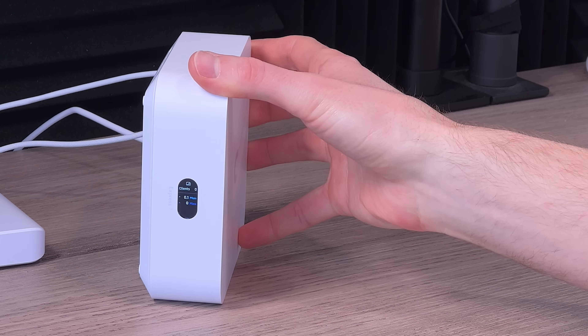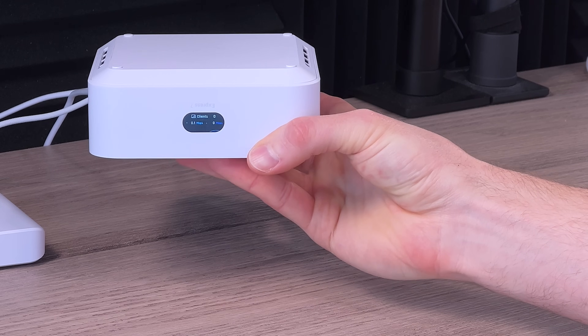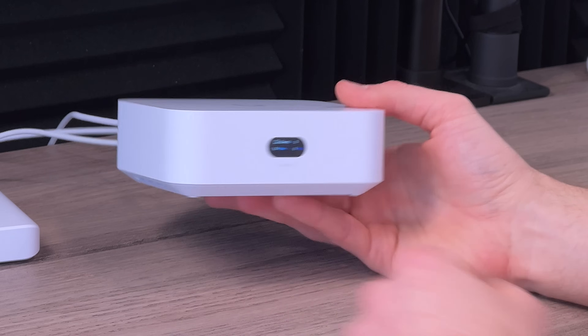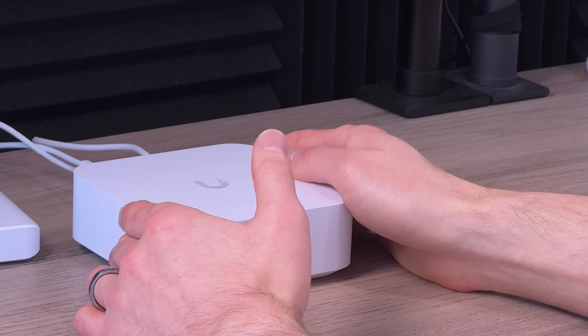The screen rotates even if the unit is upside down. Right now there are zero clients connected — devices like iPhones or computers. This has built-in Wi-Fi 7, and in terms of specs, it's 2x2 MU-MIMO for the Wi-Fi 7 band, and the same for the 2.4 GHz and 5 GHz bands as well. Wi-Fi 7 is the 6 GHz band, so that means you'll get faster throughput.